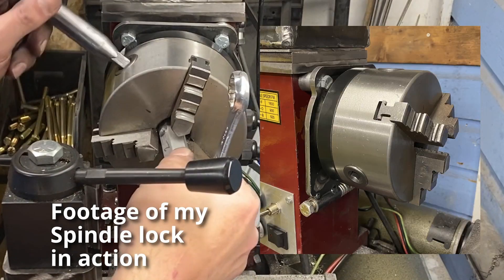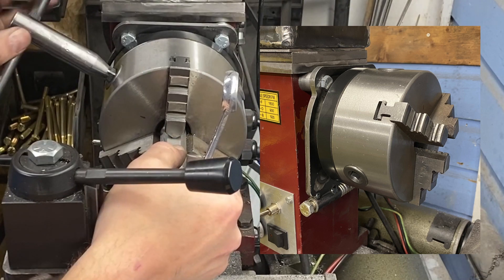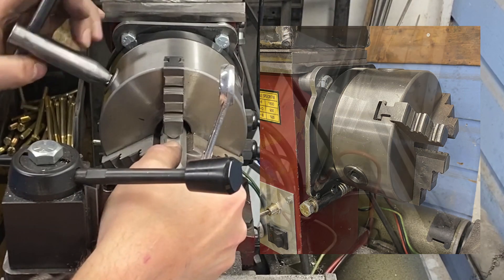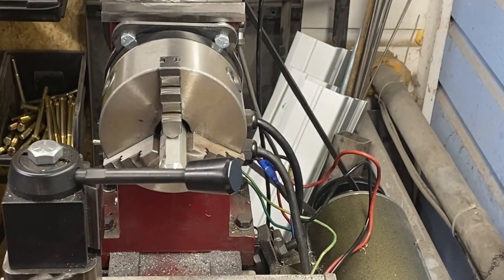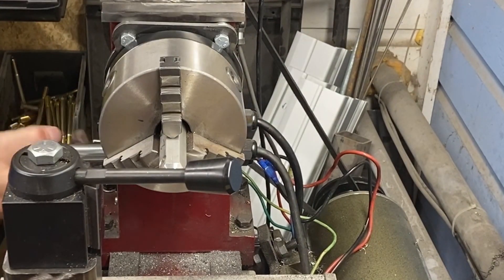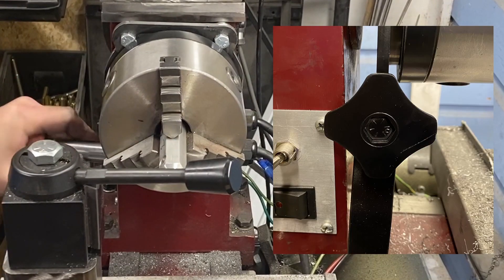I recently made a spindle lock for my lathe that works by using a 3/8 inch bolt to compress a collar around the spindle. It works very well, but I didn't like having to use a ratchet or wrench any time I wanted to tighten it. So I threw together a quick and dirty knob to go over the head of the bolt.